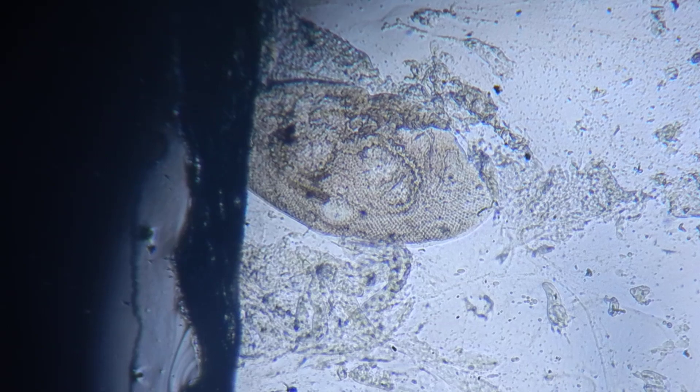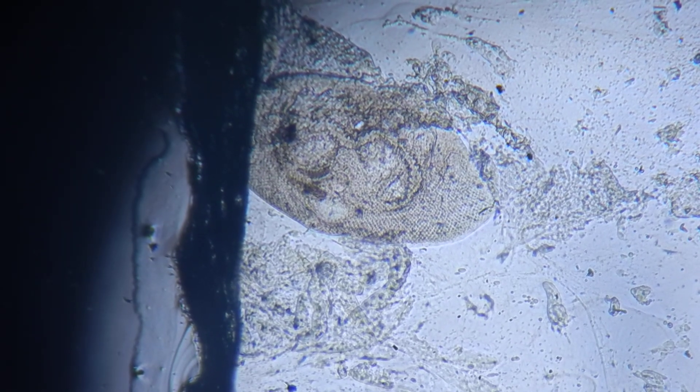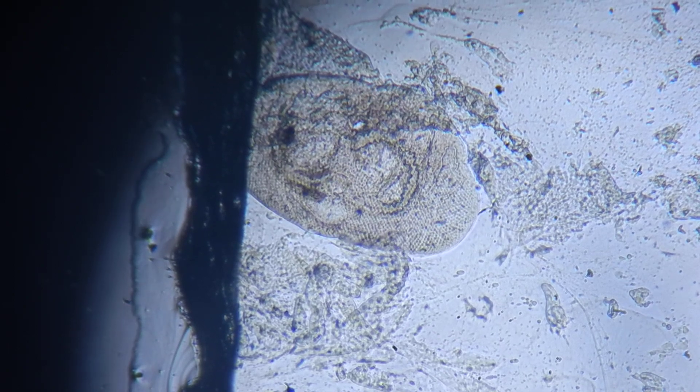That's just from a skin scrape of a frontosa. What species is that? Tembwe — T-E-M-B-W-E. Tembwe.